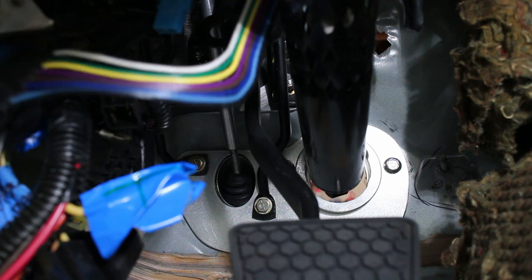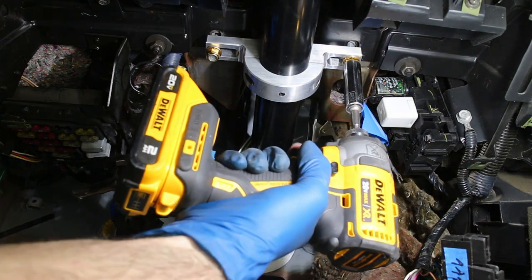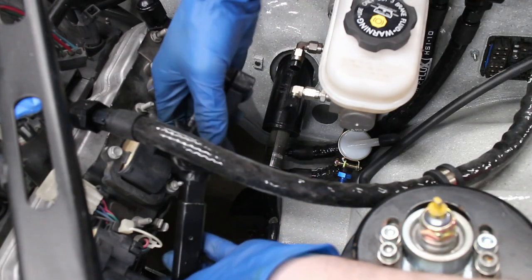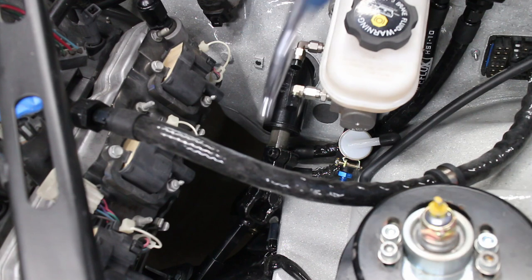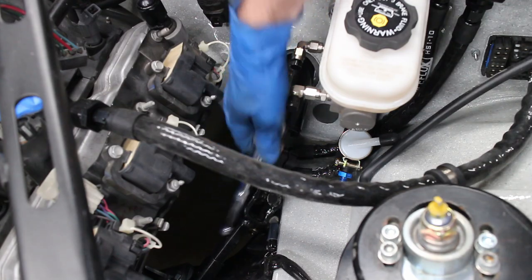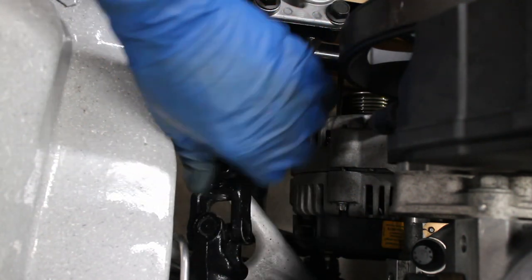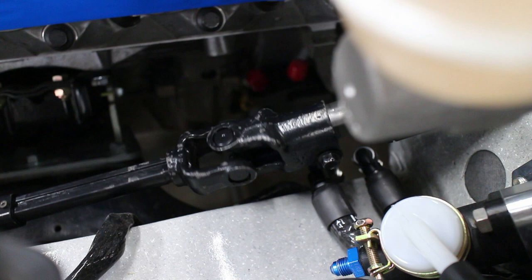My racing steering column goes in next. It bolts in exactly where the factory steering column mount used to be. The solid astroshaft is installed and the bolts tighten down. Nothing is binding or rubbing, so that's good.